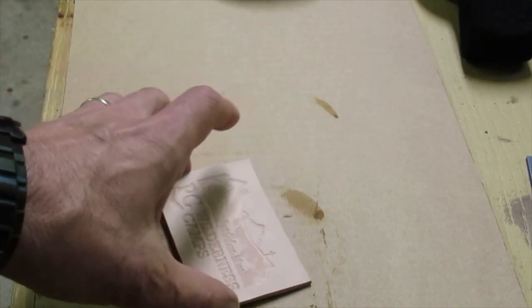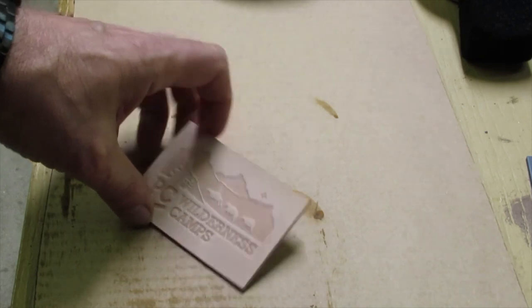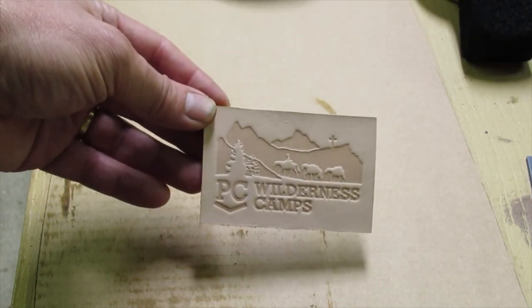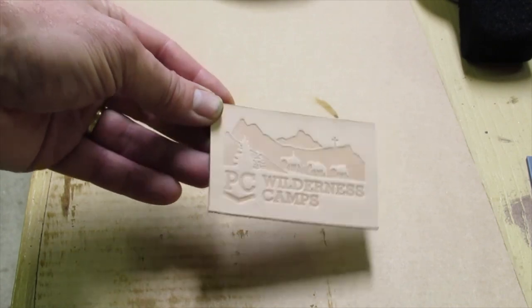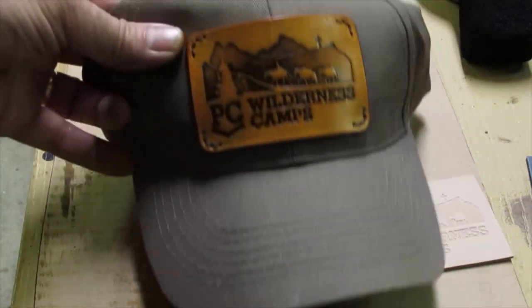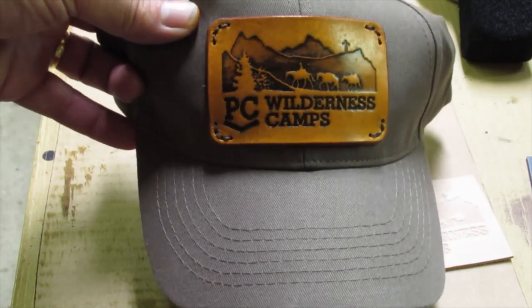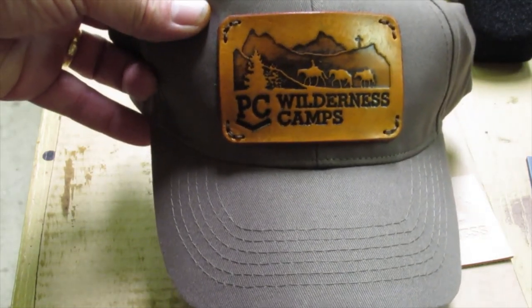Hi, Brian Burkhardt here with Saddle Hills Leathercraft. I want to show you how I use gel antique to go from a stamped image like this to something that looks like this afterwards — in this case, a leather hat patch with a logo on it.